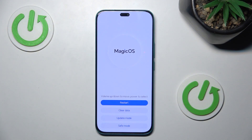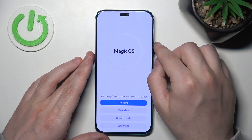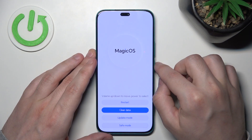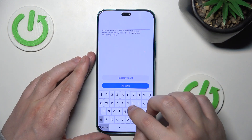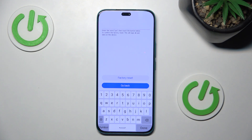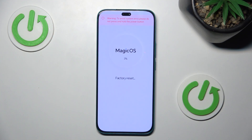We are now in recovery mode. To move around this menu, use the volume up and down buttons — volume down to go down, volume up to go up. Select 'Clear Data' and confirm by pressing the power button, then select 'Factory Reset'. Type 'yes' on the keyboard, confirm with the power button, and the process will start. It won't take long.